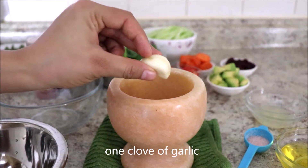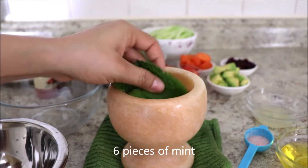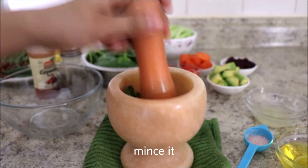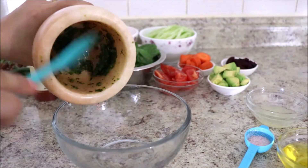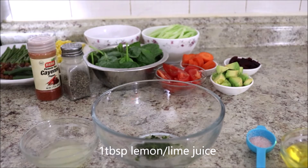Take one clove of garlic and six pieces of mint. Let's mince it. Now transfer this into a bowl.